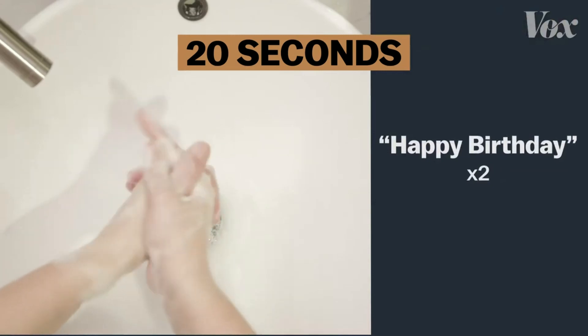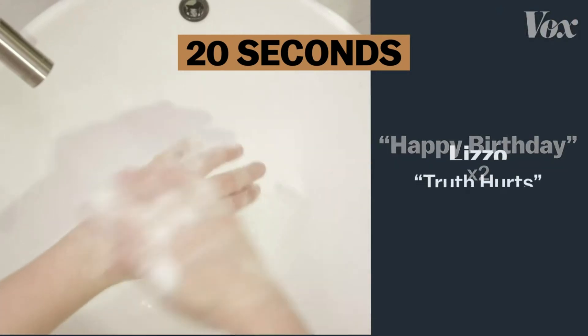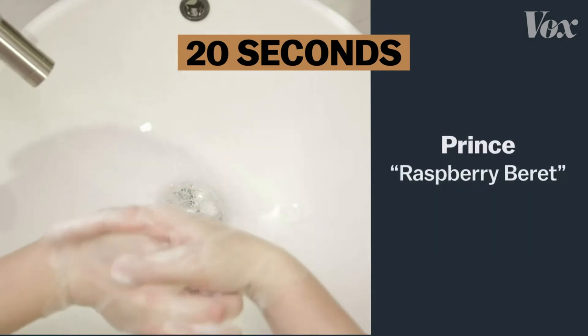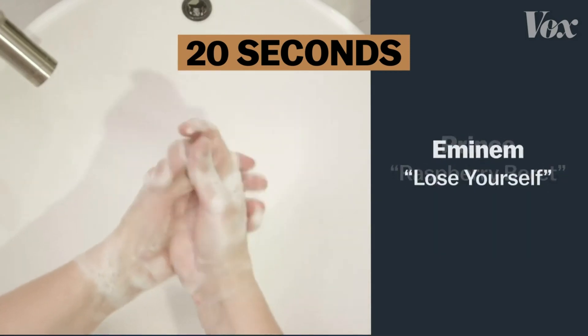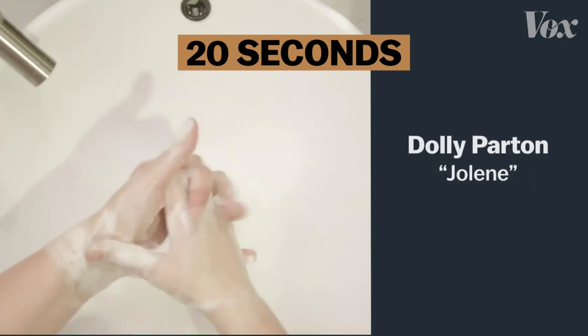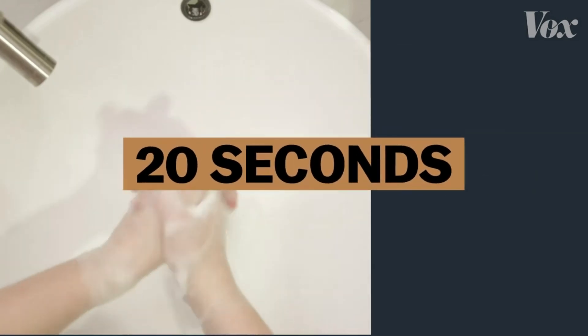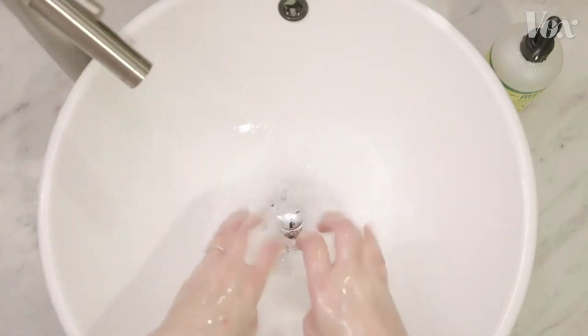That's Happy Birthday twice, or the chorus to Lizzo's Truth Hurts, or Prince, or Eminem, or even Dolly. Just as long as it's 20 seconds and you're using the ultimate virus annihilator: soap.